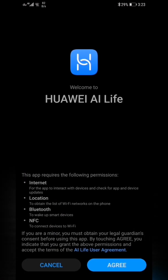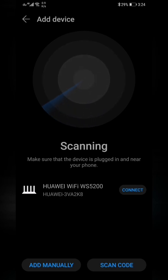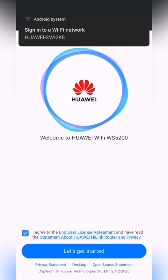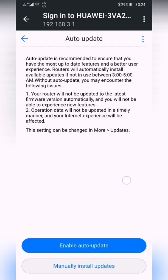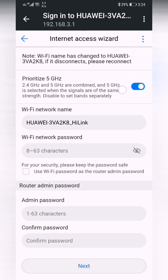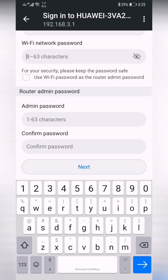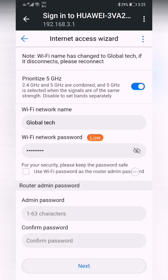Tap next, agree, and allow location access. Click connect — it's trying to connect with your router. It says sign into Wi-Fi network — agree and start. Here you need to put the Wi-Fi name. I put 'Global Tech' and password '123456789'. There's also an option to use the Wi-Fi password as the router admin password — you can keep it the same or change it.